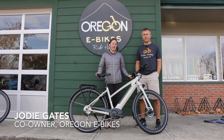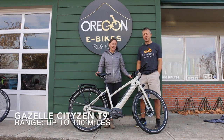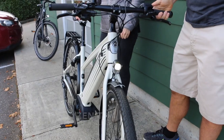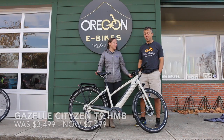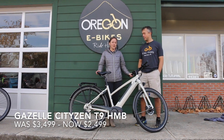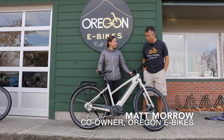Hi everyone, Matt and Jody here at Oregon E-Bikes. Thanks for joining us. Today we've got the Gazelle CityZen T9. This is the 2020 version, and it's $1,000 less than the 2019 version and it's the same great bike. Exactly the same — you're just paying a lot less for it.